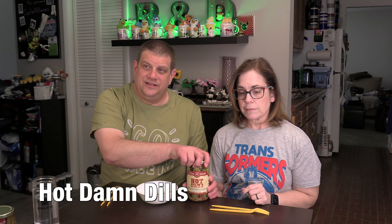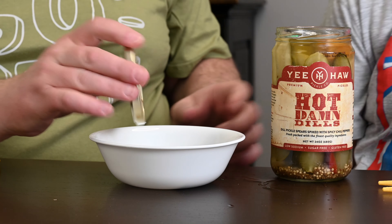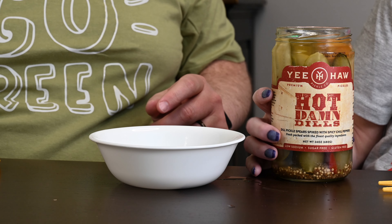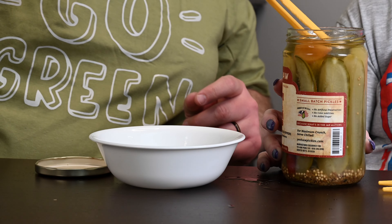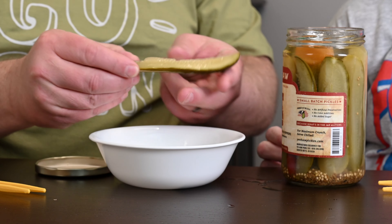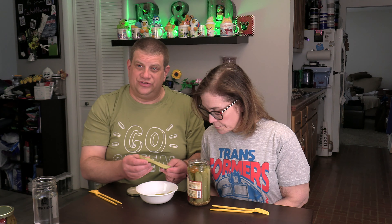All right, so let's try the Hot Damn Dills. What's in them that makes them hot? I see a pepper floating on top. I think it's just the jalapeños — actually it says chili peppers, all it says is chili peppers. And again, a spear that pretty much looks the same — these are actually smaller, but I assume that's just that one.